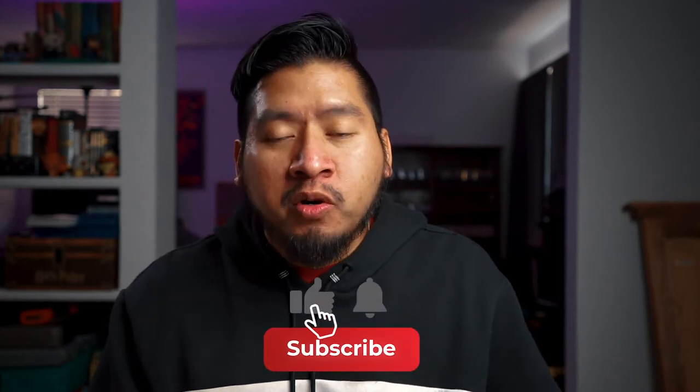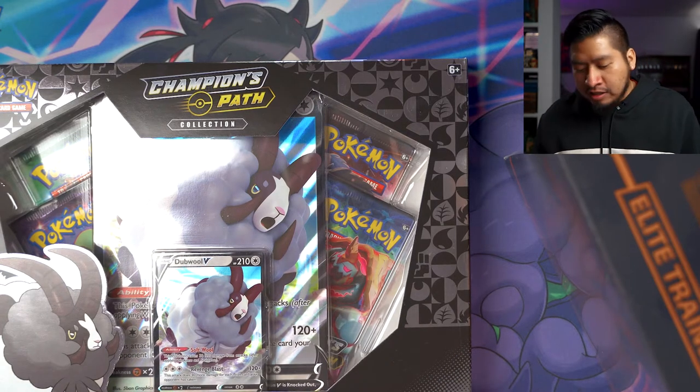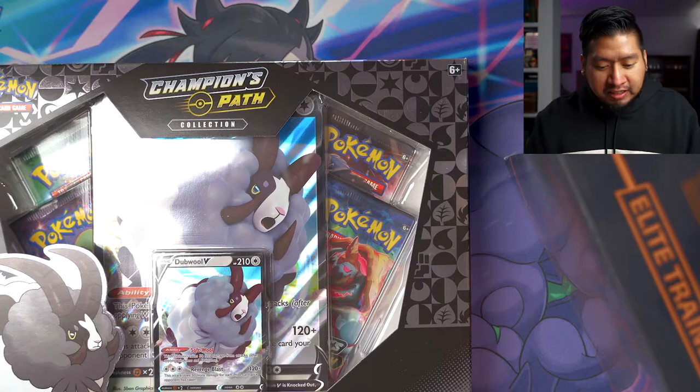What is up everyone, welcome to the channel! Thank you so much for stopping by — make sure to like the video and subscribe if you enjoy it. Happy New Year, today is January 1st! This is the biggest opening I have ever done. I got this Vivid Voltage booster box before the Christmas holiday, and I've been waiting so long to open it. Along the way I found some Champions Path products at Target and Walmart, and I got this booster box from King's Collectibles. We're just gonna start ripping packs open, so here we go!